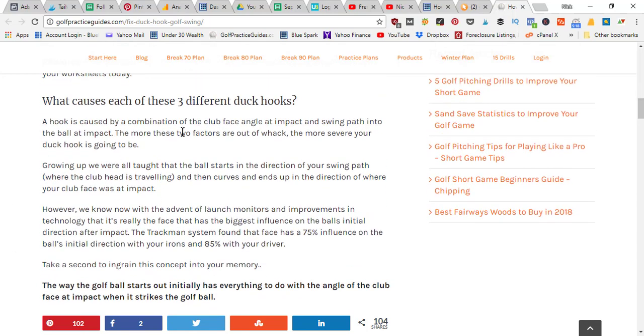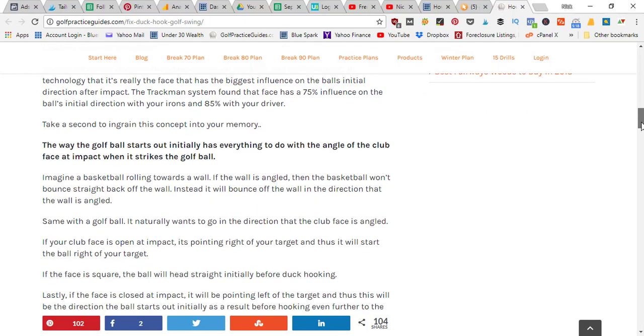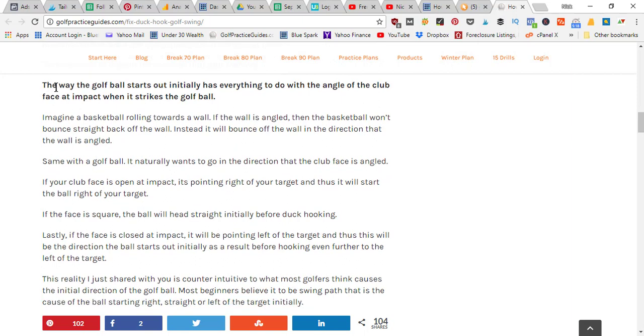The three different causes of these hooks are all about how your ball flight starts out, which comes down to your face angle at impact. When your face is open, the ball starts out to the right and hooks back left of your target. When you square up at impact, the ball starts off straight and then hooks left. If you've got a shut face at impact, that's what produces the pull hook. It's a combination of face angle along with your swing path.